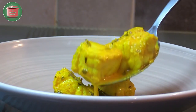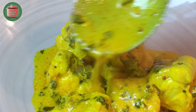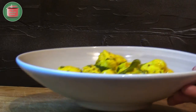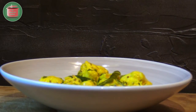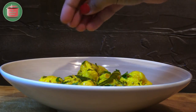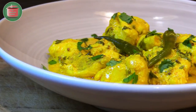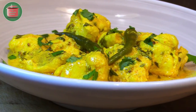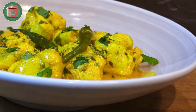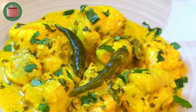Let's plate up our delicious monkfish bhapa. Add some more chopped coriander leaves as a garnish and serve it with boiled or steamed rice. Monkfish bhapa is a really easy and healthy way of cooking fish. Trust me, the Bengalis, living as they do on the world's largest delta, know a thing or two about cooking fish. Give this spicy, tasty recipe a try and enjoy.